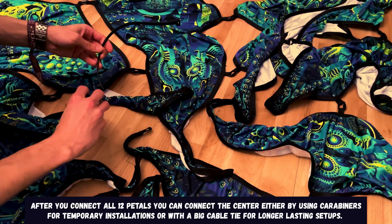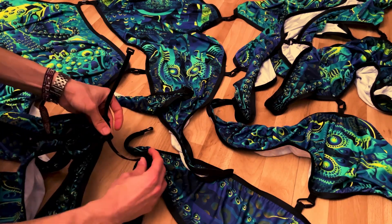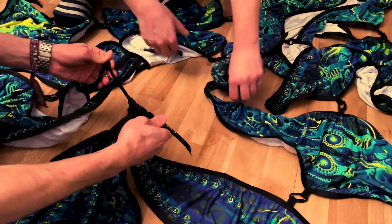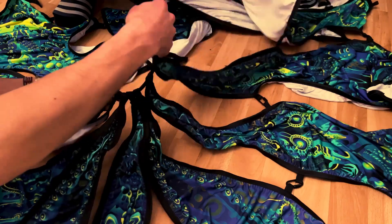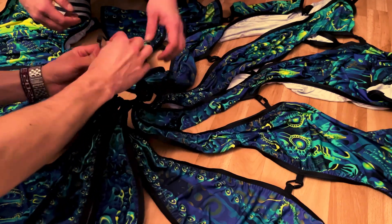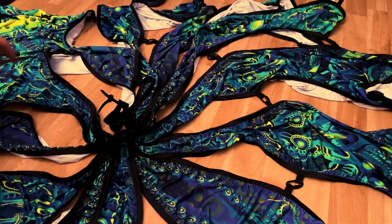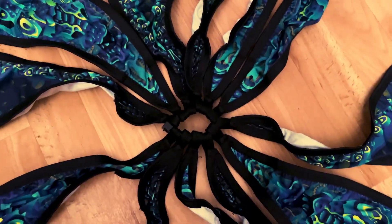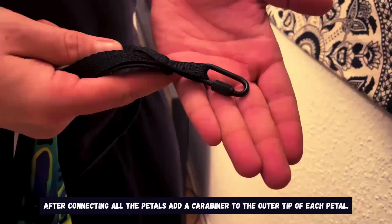After you connect all 12 pedals you can connect the center either by using carabiners for temporary installations or with a big cable tie for longer lasting setups. When putting the cable tie through the loops make sure every pedal faces the same direction and is not twisted. After connecting all the pedals, add a carabiner to the outer tip of each pedal.